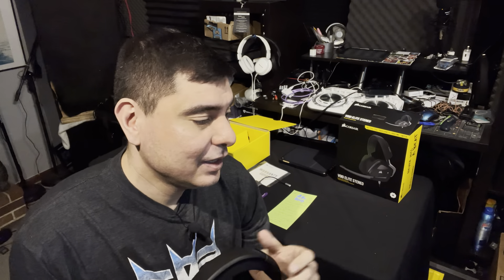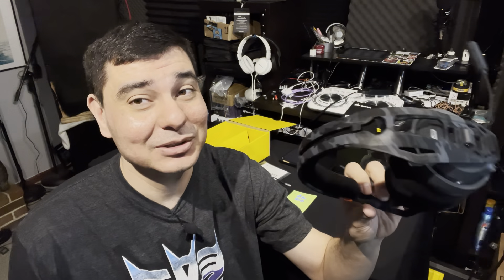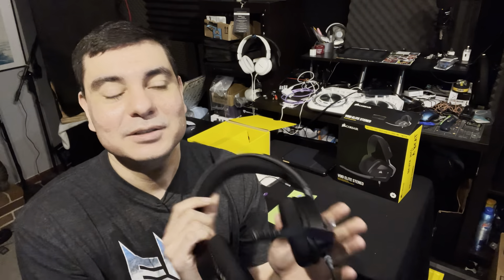I needed to upgrade from some Plantronics Rig 400 HX's — you can see these right here. I had these for actually two years and they survived pretty well, but I started having issues with the microphone. If you guys are big gamers, you know if you start having issues with your microphone your fellow gamers give you a little crud. So I had to upgrade. I'm not a big gamer but I do like to have a decent pair of headphones and a decent mic. Those rigs were $30 and worked pretty exceptionally for two years — I just started having issues with the microphone towards the end.